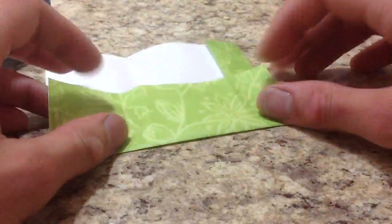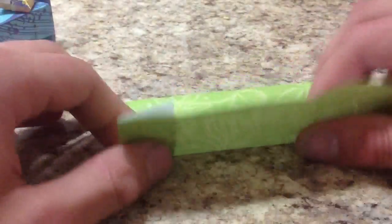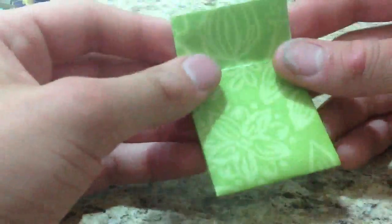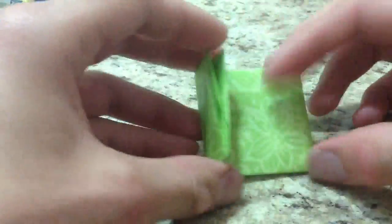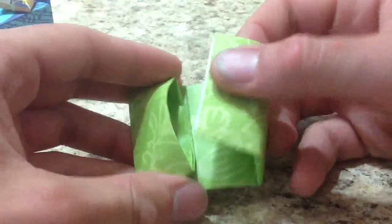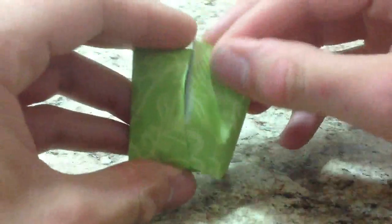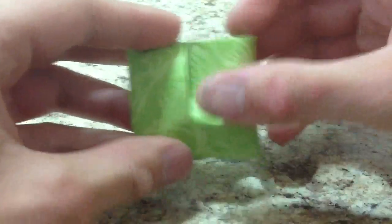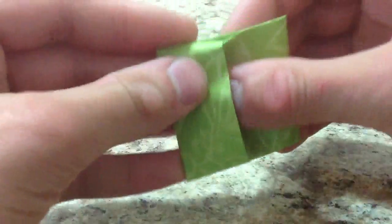Now we're going to take this one and fold it over on the existing crease. This side, fold it over on the existing crease as well. Now we're going to fold this up — there should be a crease already there — and fold this down. We're almost done. Take this here and tuck this flap into this pocket here. Tuck it in like that, make sure it goes in all the way.